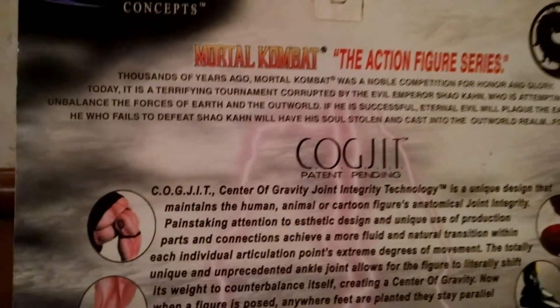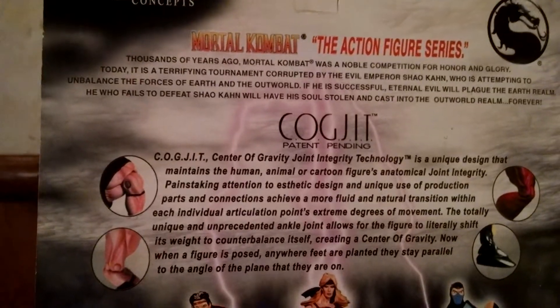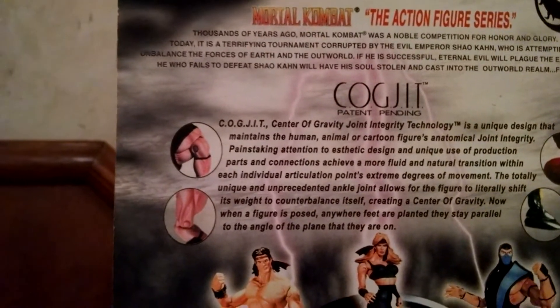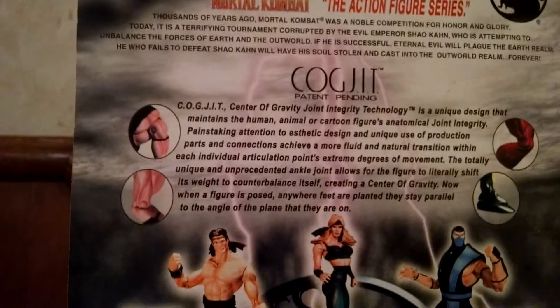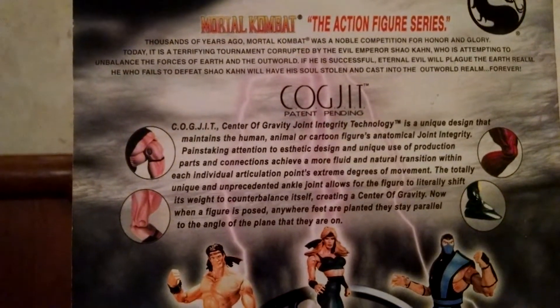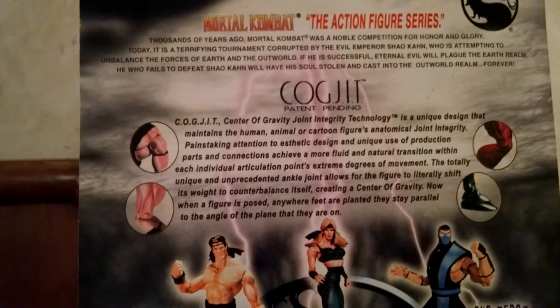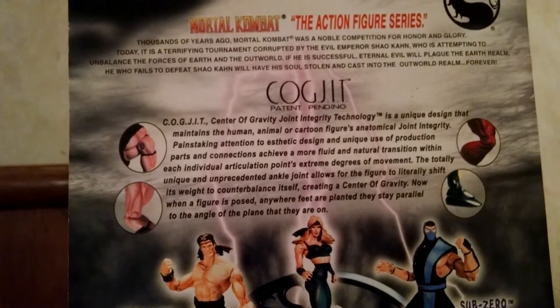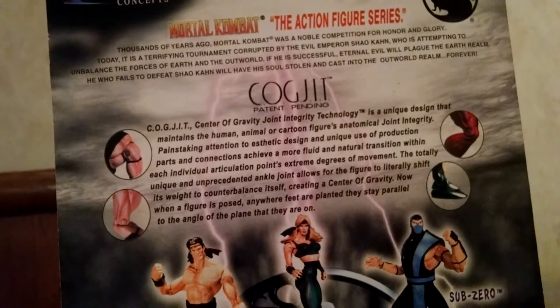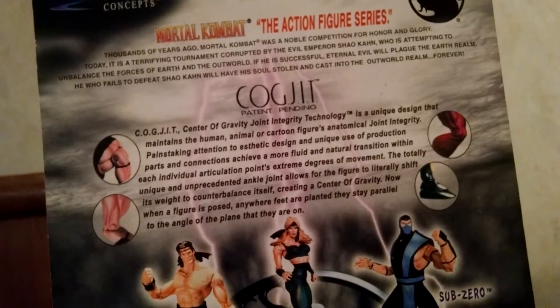On the top of the box it talks about Mortal Kombat: about a thousand years ago, Mortal Kombat was a noble competition for honor and glory. Today it's a terrifying tournament corrupted by the evil Emperor Shao Kahn, who is attempting to unbalance the forces of Earth and the Outworld. If he is successful, eternal evil would plague Earthrealm. Whoever fails to defeat Shao Kahn will have his soul stolen and cast into the Outworld realm forever.